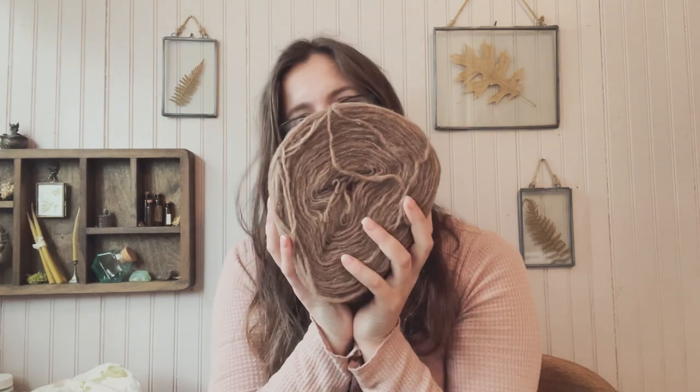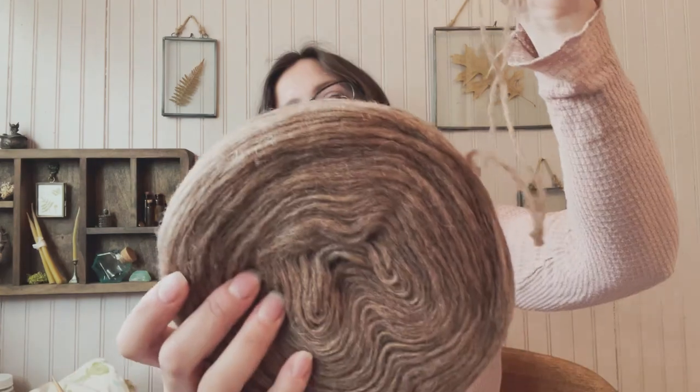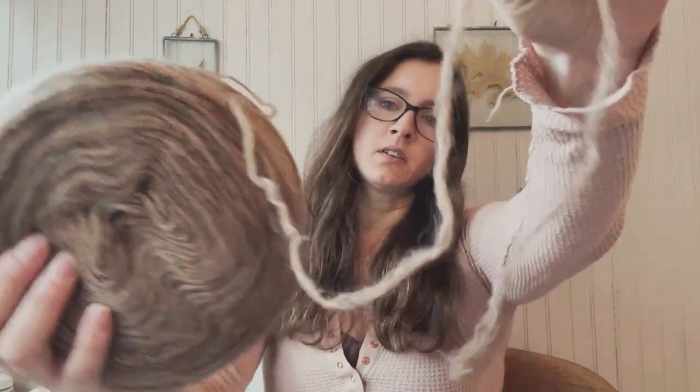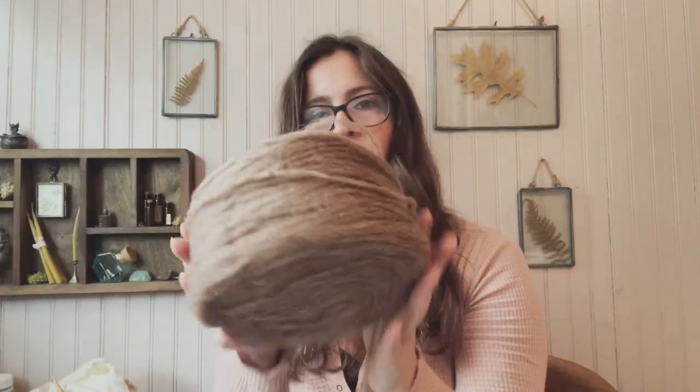...Newton yarn. This yarn is pretty special - it's known as a pencil roving, made by a Swedish yarn company. It is unspun wool and they sell it in these plates.